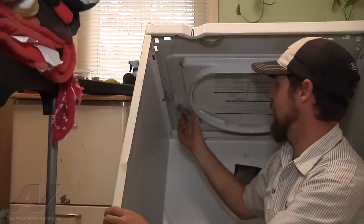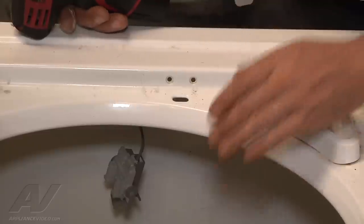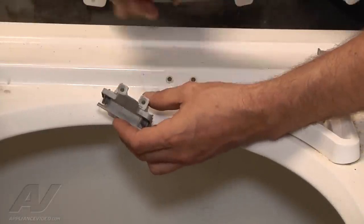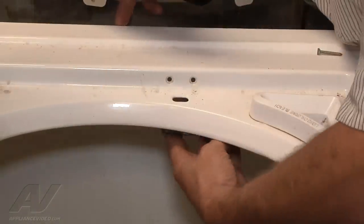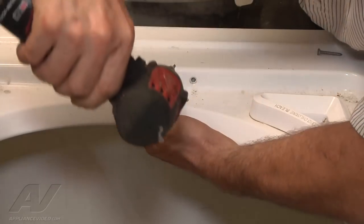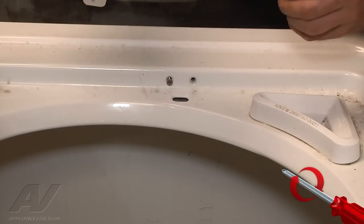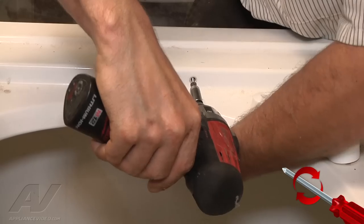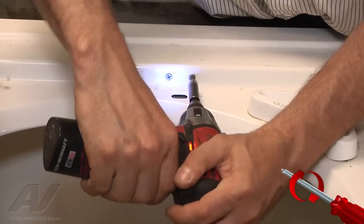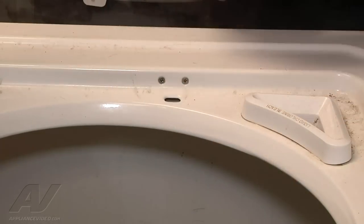We'll reconnect our switch to the top of the cabinet. We have two Phillips mounting screws, so we place our lid switch in the right spot, line up the holes, and get one started just to make sure it lines up well. Once they're in, tighten them both down. Our new switch is fully installed. We'll go ahead and close the door and listen for a click — that sounds great.